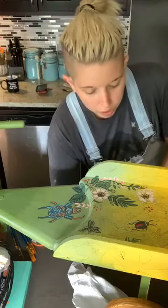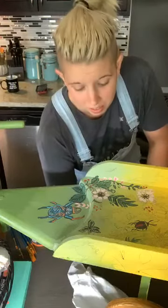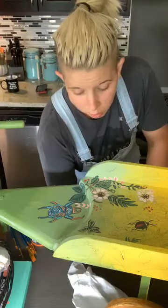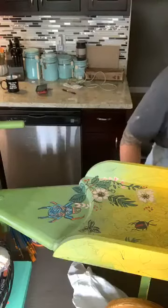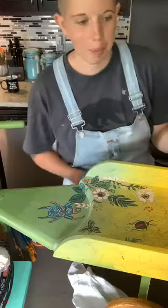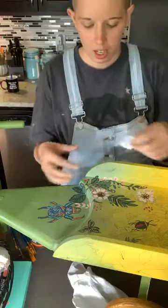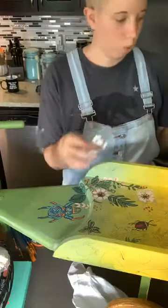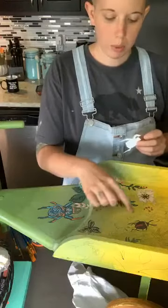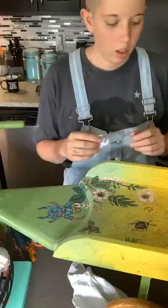I drew everything on first because, let's be real, I don't know who can paint without lines. So first, because I was so not confident in my abilities, I had printed off some of these little guys and then I just used them as outlines to see how they all would go. Because I have a really big butterfly right here, and I wanted it to feel full.